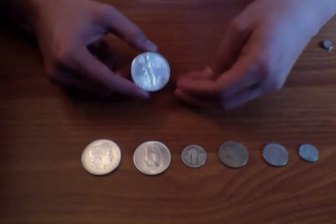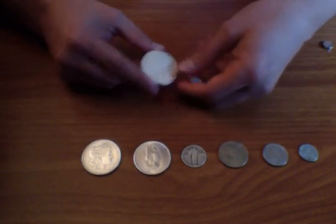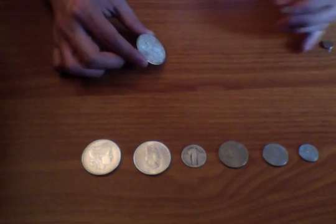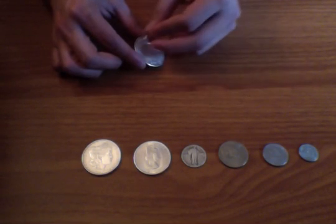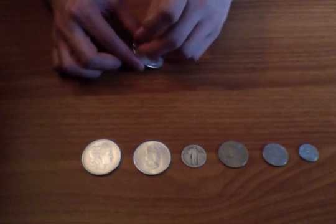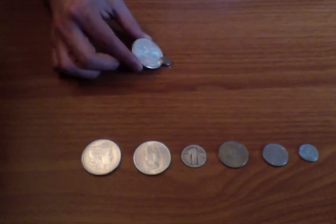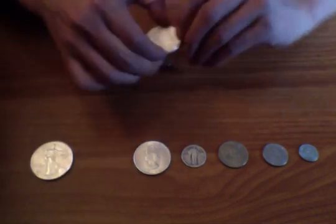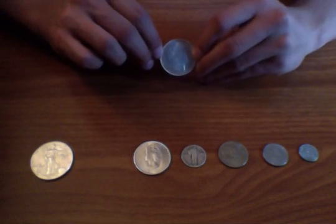Let's start with this — one ounce of pure silver, a 1997 American Eagle. We're going to hold it at about a 45-degree angle, take one of these little rare earth magnets, and glide it across. See how it slowly slides down? It doesn't stick to the metal.